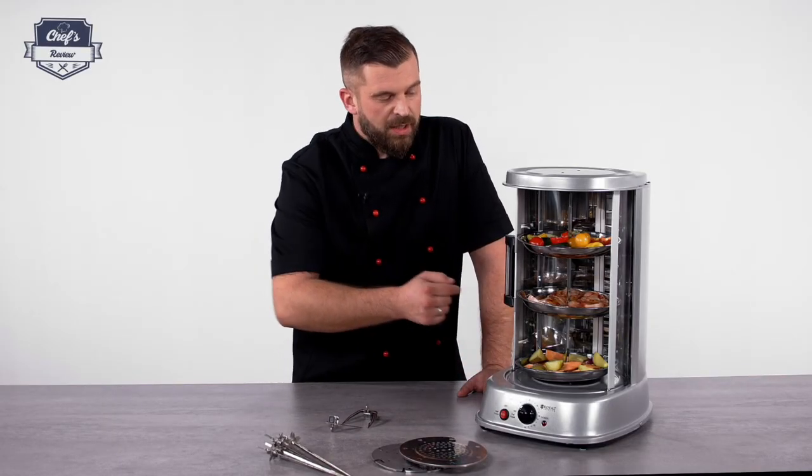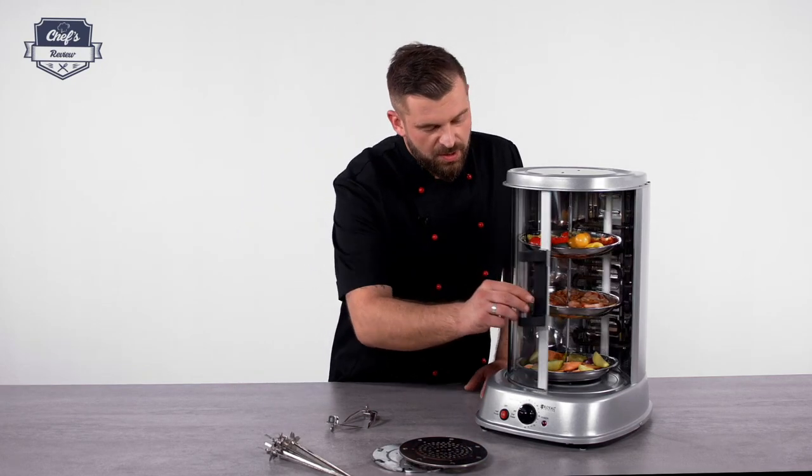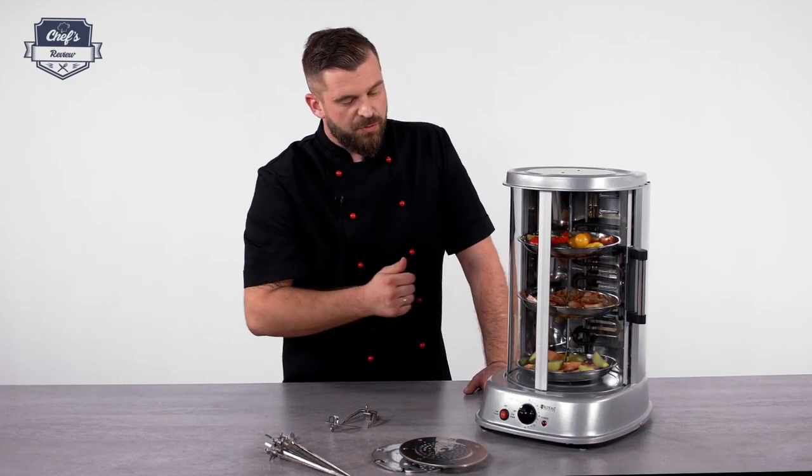All these three trays are included in this set. Let's see how this device works. Let's close the door, which is by the way tempered glass, so really solid.